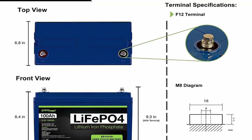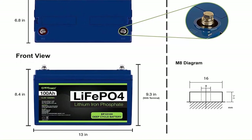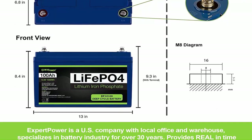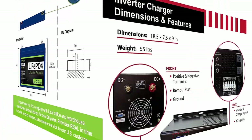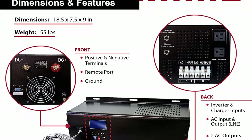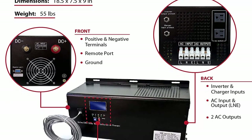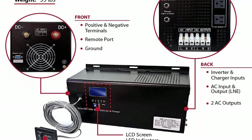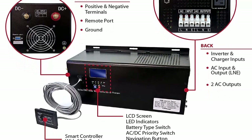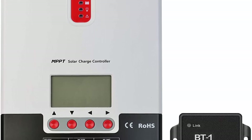The LiFePO4 battery provides 2500–7000 cycles and a 10-year lifetime. The built-in battery management system (BMS) protects it from overcharge, deep discharge, overloading, overheating, and short circuit. An extremely low self-discharge rate ensures up to 1 year of maintenance-free storage. A built-in low-temp cutoff prevents charging under 23 degrees Fahrenheit (minus 5 degrees Celsius).